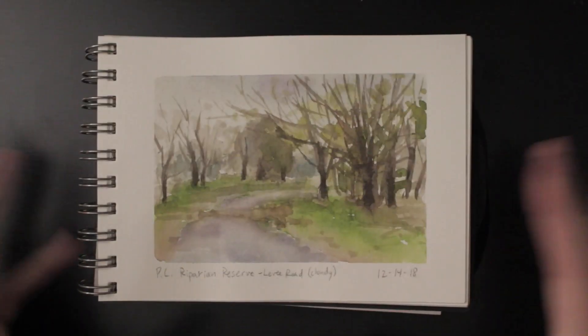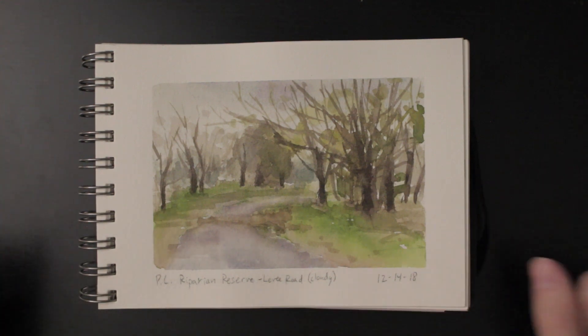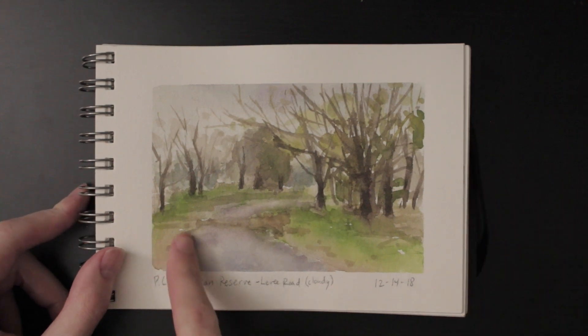I've logged every one of these experiences so you can go watch my plein air adventures series. Each one of these paintings is an episode — you can go see where I painted these and how they came about.